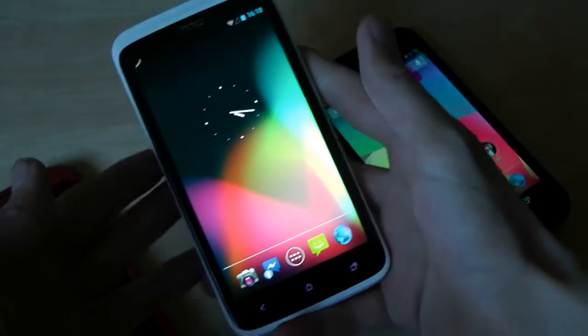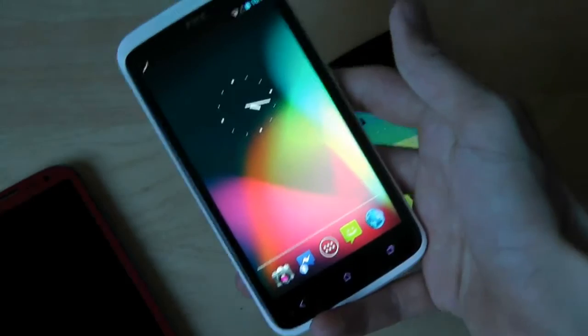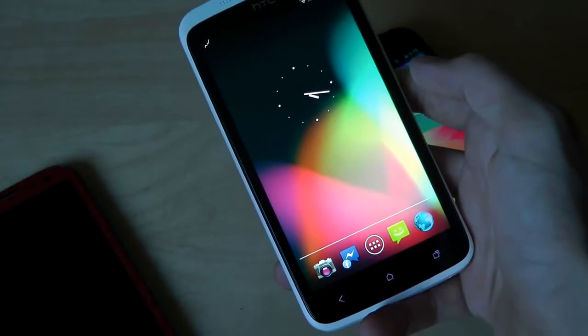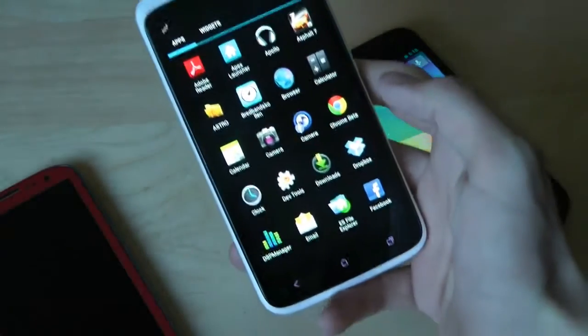It's kind of buggy and glitchy right now. The way you install it is you download that third-party ROM, then you need to flash the boot image. Of course, you need to have root installed and ClockworkMod already. There are tons of tutorials on how to do that.